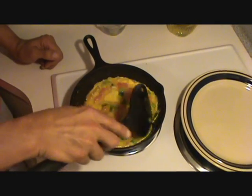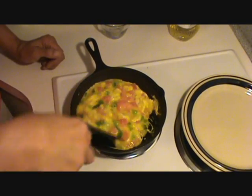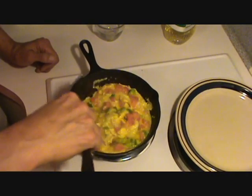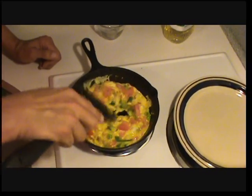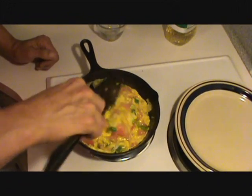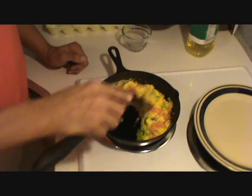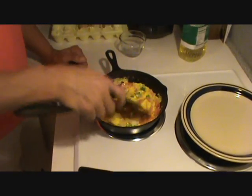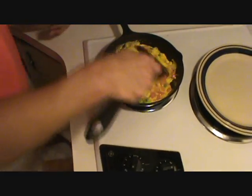You never want to overcook the eggs — you never want to make them dry. The hotter it is and the longer you keep it on there, the more vitamins and protein you're going to destroy. You can see it slowly cooking all over. I keep constantly moving it so that it heats and cooks evenly. It's probably going to take less than 60 seconds to cook this.